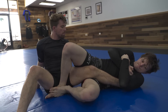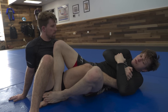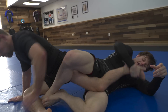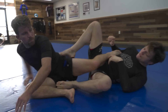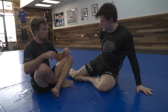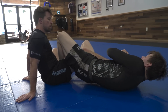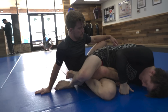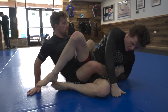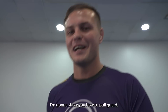A lot of times too, if they're turning out really hard, you can cause them to turn out really, really hard with this. And then you can use it to chase the outside heel as well. Sometimes people turn down so hard they'll just expose that pass over to the outside. I'm going to pull guard — I'm going to show you how to pull guard.